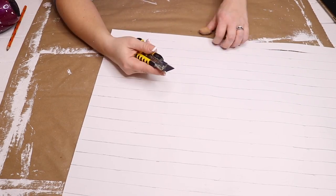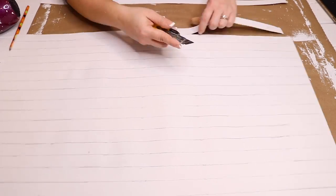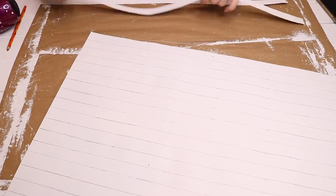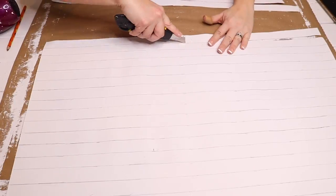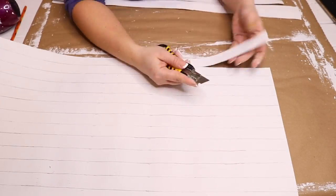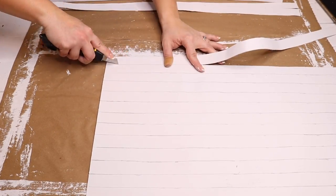I took a box cutter from Dollar Tree and cut all of the lines out. You could use scissors — I don't know why I used a box cutter; I just decided it would give me straighter lines, but honestly I think scissors would have worked perfectly fine. I cut all of these strips out and it gave me 22 strips in total.